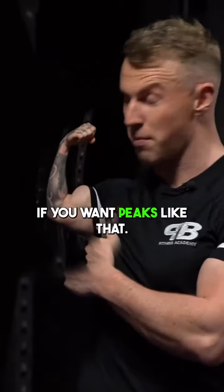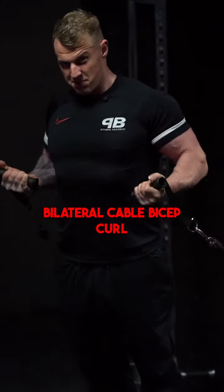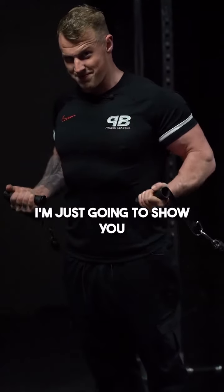My favorite bicep exercises if you want peaks like that. So what we're going to do is the D handle bilateral cable bicep curl. Sounds simple, doesn't it? I'm just going to show you the setup really quick.